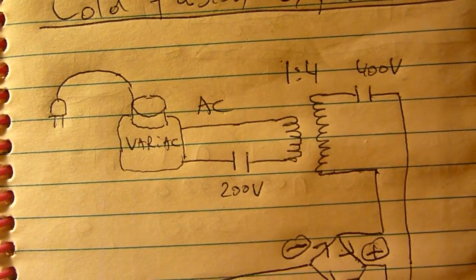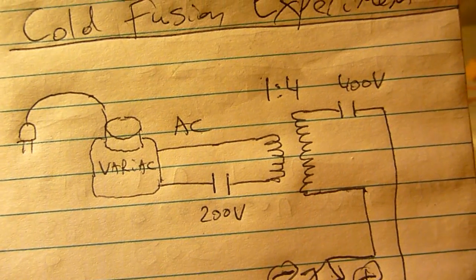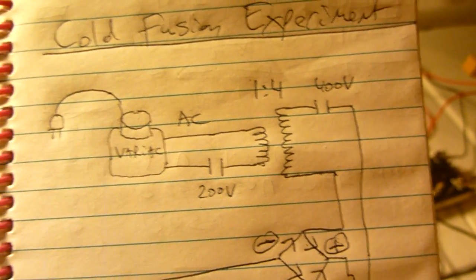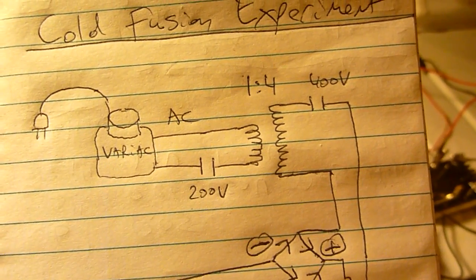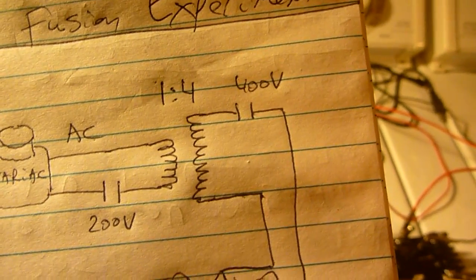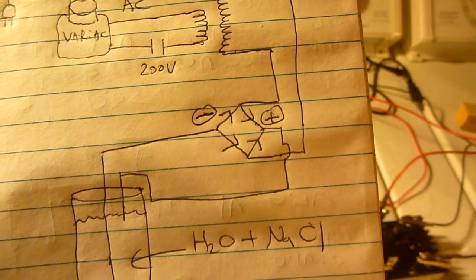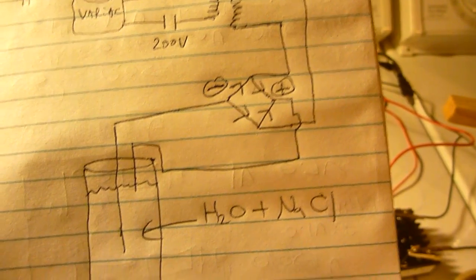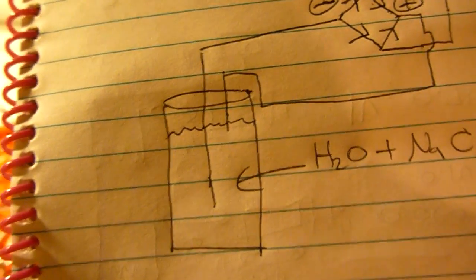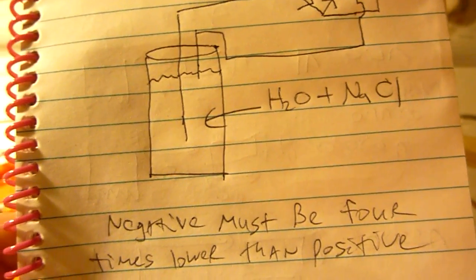We have a variac going to a 200 volt capacitor and going into a transformer — a 1 to 4 transformer. The low voltage goes in as AC and the high voltage comes out, goes into another capacitor, then into a bridge rectifier. The output of the bridge rectifier goes into a thermal resistant container filled with water and table salt.